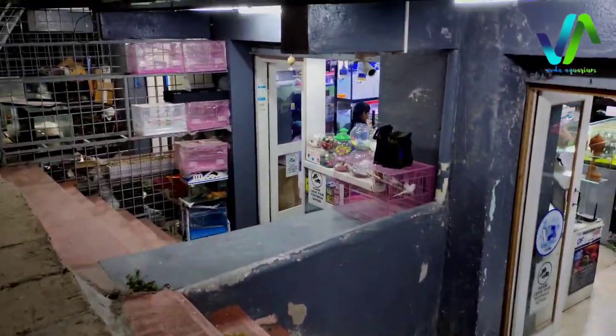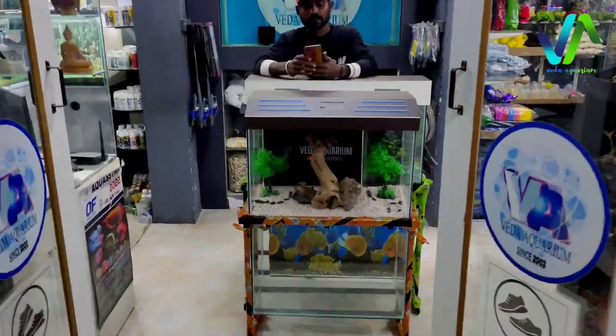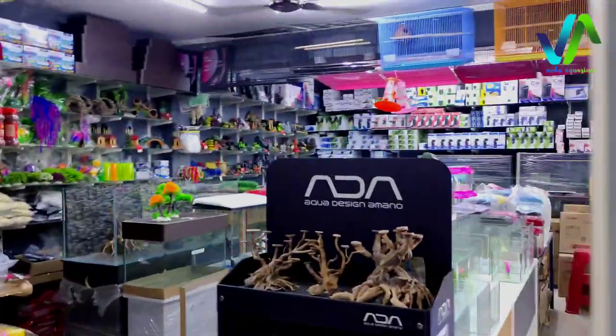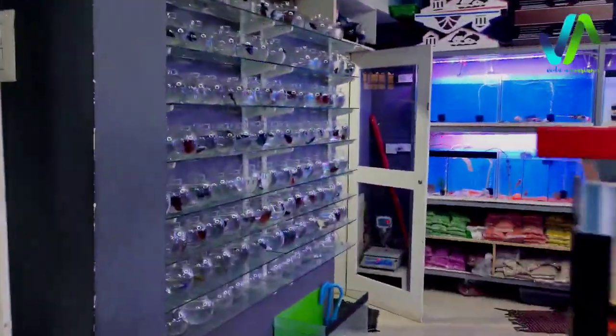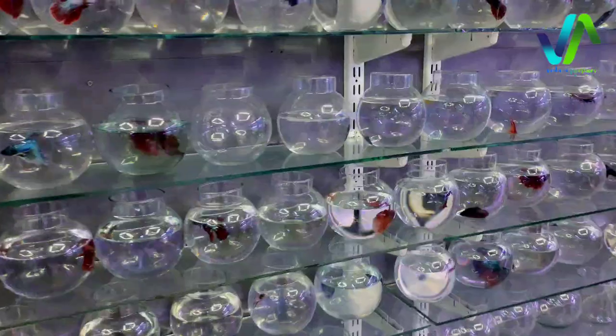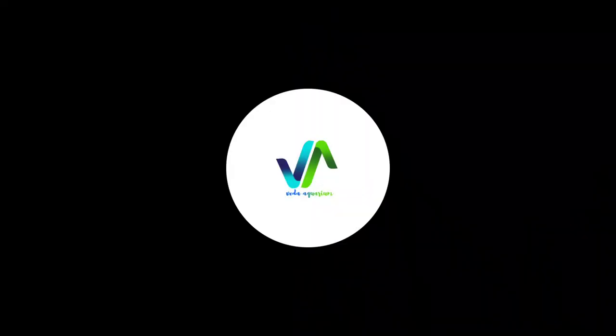Hello guys, welcome everyone to Veda Aquarium channel, hope all update is safe. So we got livestock today and then unboxed it and settled into the tanks. There are lots of exotic fishes like planted aquarium fishes, the freshwater fishes and better collections and then plants. So I am going to review one by one.